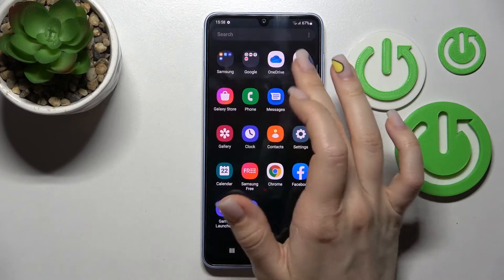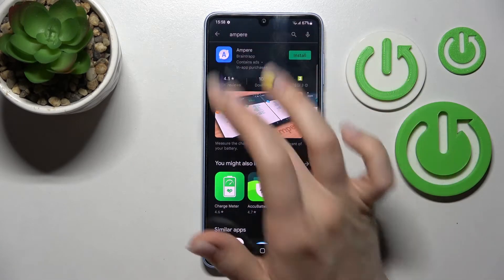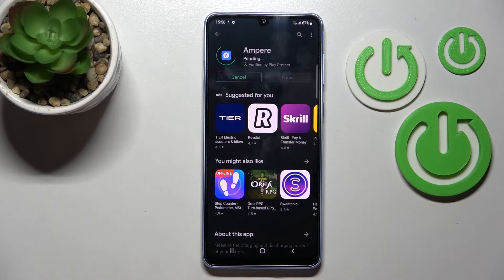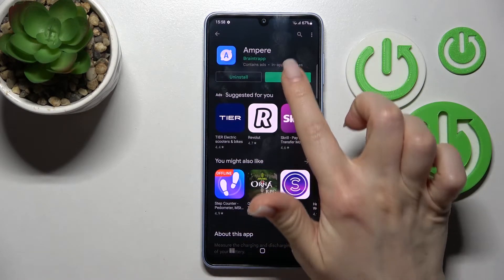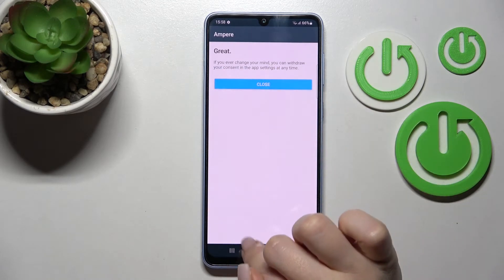First, go into the Play Store application and search for 'Ampere'. We should find the application, so tap to install and wait a couple of seconds while the application downloads and then installs on your device.